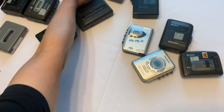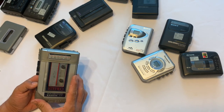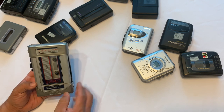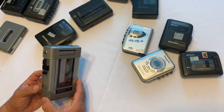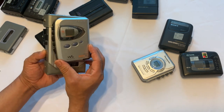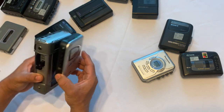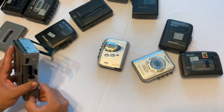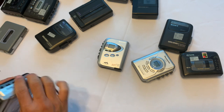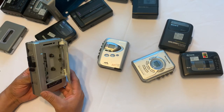And then there are the older Walkmans from the very early 80s, like this Sanyo MG-31. This thing is huge — and that's a break right there. These early ones are much larger than the later compact models.